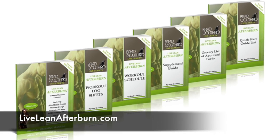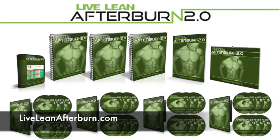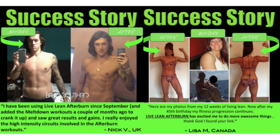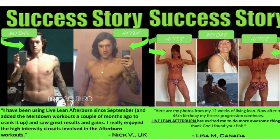Don't be afraid to invest in yourself. You only have one life and one body, so why not make it the leanest, the strongest, and healthiest version that you can? If you're interested in achieving results and having some accountability, go check out my LiveLeanAfterBurn.com program. We're constantly receiving incredible success stories from people just like you. So if you want results, let's do this.